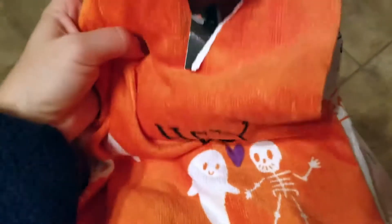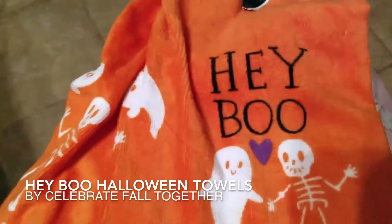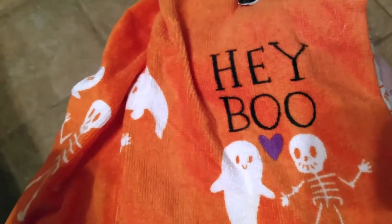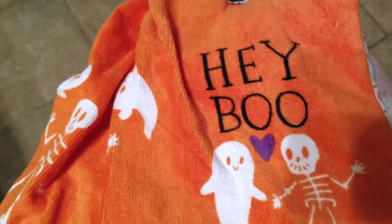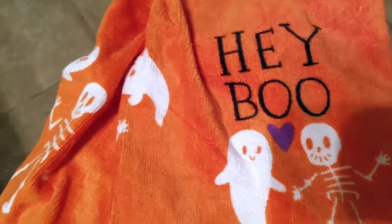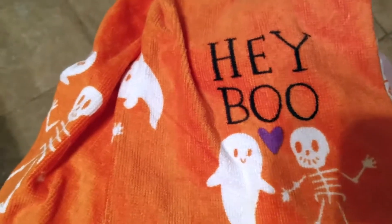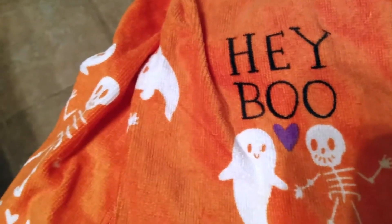Hey guys, good evening. I just want to tell you a little bit about something my friend recently purchased for me and I absolutely love it. Halloween and the fall have always been my favorite season for years and years. I love the weather, I love Halloween, I think it's really fun to dress up and go trick-or-treating. I love candy — just everything about the season.